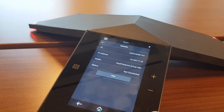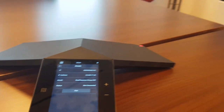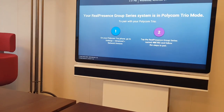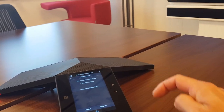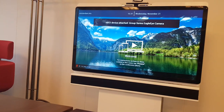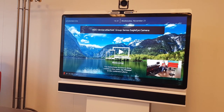Click on the device and you'll see the options just like with the Visual Plus. Select 'Pair' and then 'Complete.'